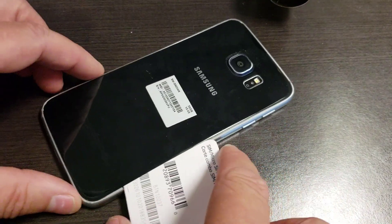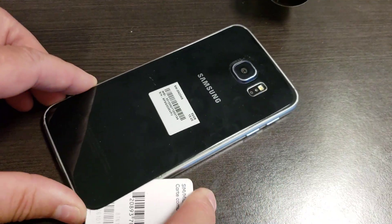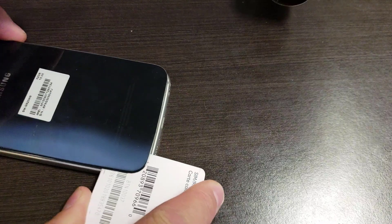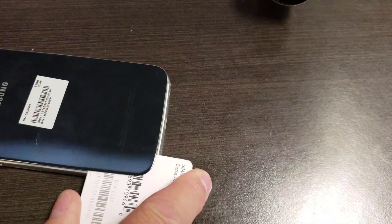So I'm just going to slide around, and you can hear — oh yeah — you can hear that adhesive just coming off nicely. Beautiful. So it's a little stiff there.